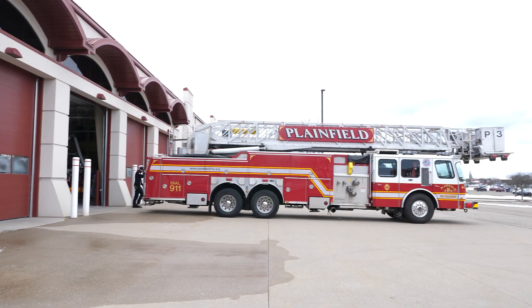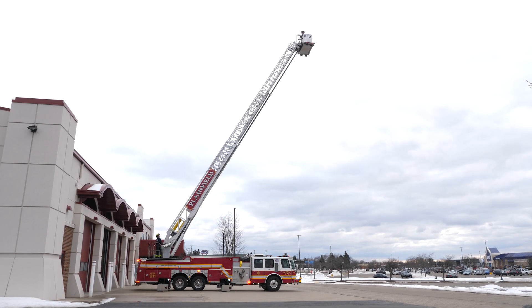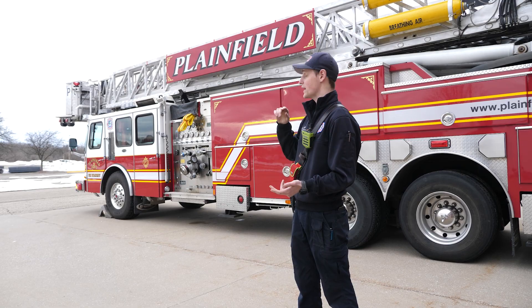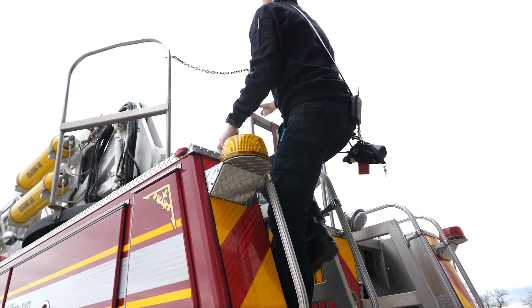It has obviously the big ladder on top, has 95 foot of extension, and it has the bucket up front that we can stand in and operate. We can easily access roofs on commercial structures or houses. We also have a big deck gun up there, so we can spray lots of water from there as well.